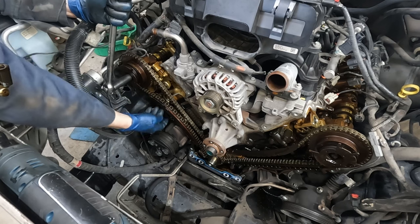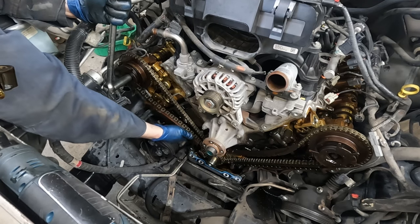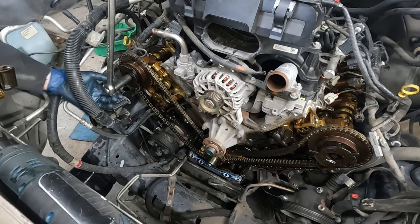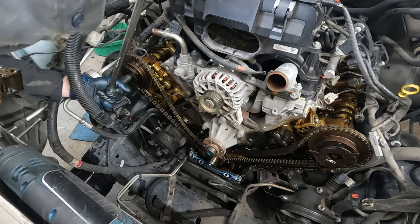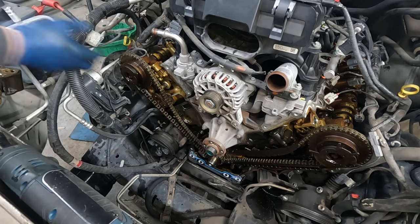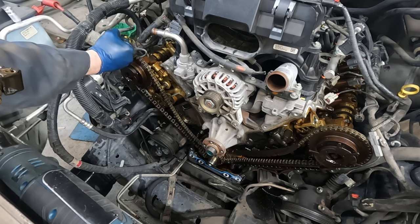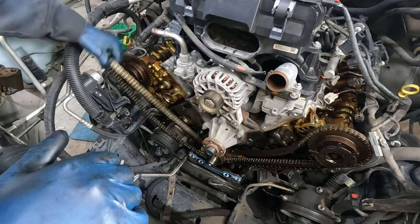We're going to pull this off like that. Now move the cam just a little one way or the other - see how it kicked but we caught it. We don't have to worry about the valves hitting the top of the pistons because it was a controlled release. When it comes time to set the timing we'll move the camshaft just a little back to position. Pull the chain off and we'll do the exact same thing to the other side.